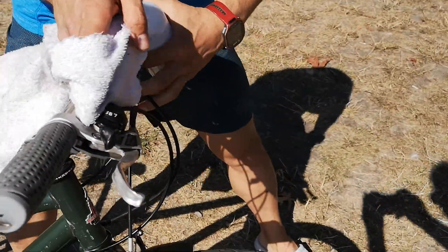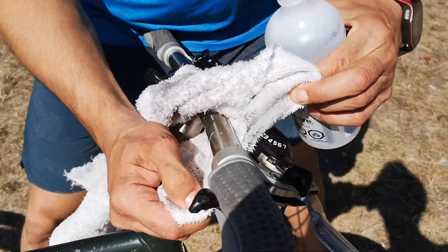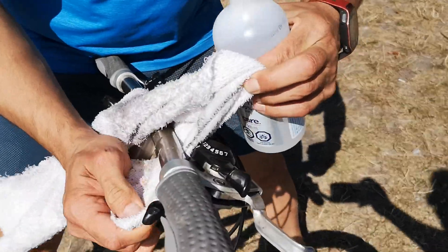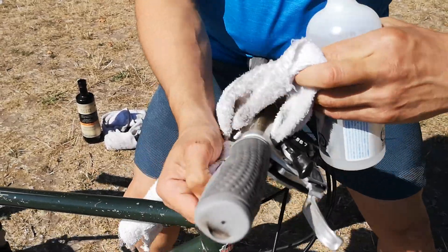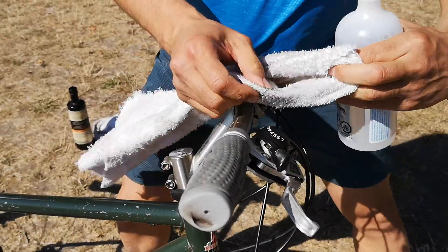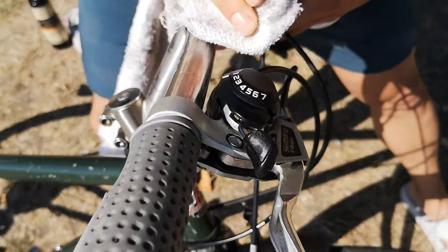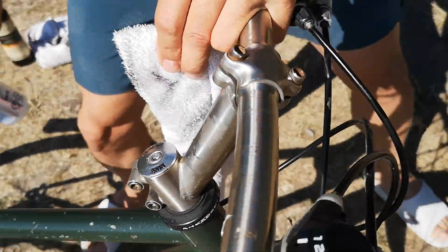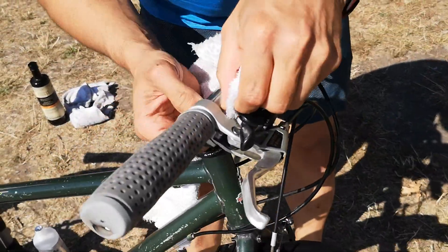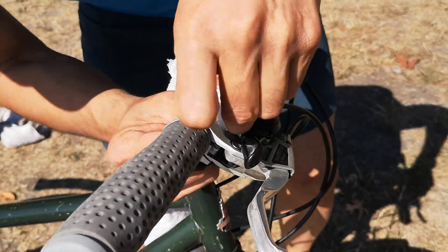Get in there in the nooks and crannies. You could use the towel to sort of thread between — I like to do this — thread between the handlebars and sort of floss the dirty parts like you would your teeth. You can see I got in there and cleaned up all that grime on the corner. Really use a good amount of alcohol.